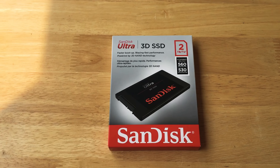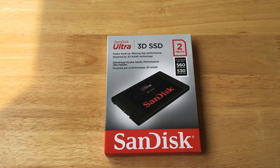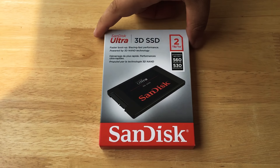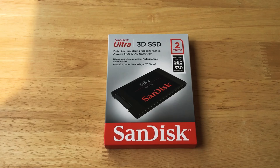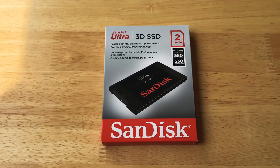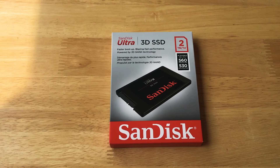This is their fast 3D SSD memory. It has 560 megabytes a second read speed and 530 megabytes a second write speed. This uses the SATA port on your motherboard or your laptop. You can swap out a moving hard drive or older hard drive and put this in there, if your laptop supports up to 2TB of space on the SATA port.